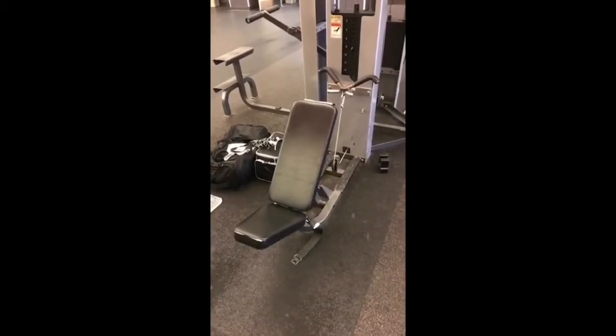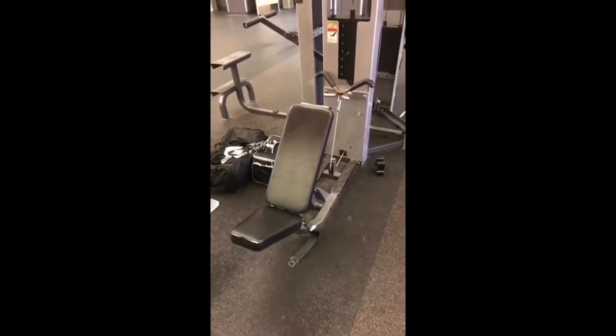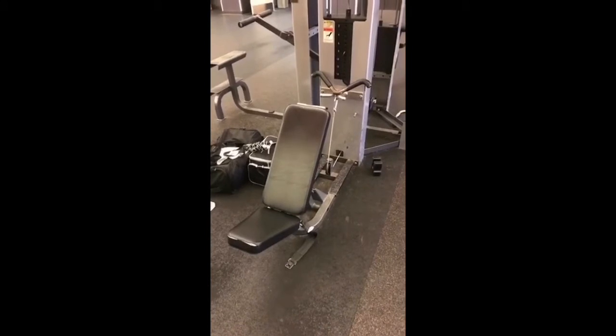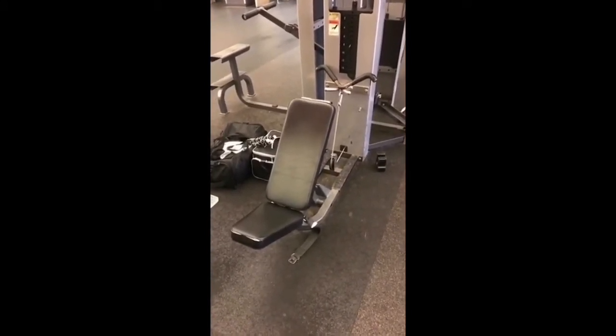I'm choosing to use this setup this week for my overhead extensions. If you remember, last week I did dumbbell overhead extension and I popped a rib out of place, so I'm hesitant to do it again so soon. I'm using this overhead dumbbell setup — it's the intensity that matters.